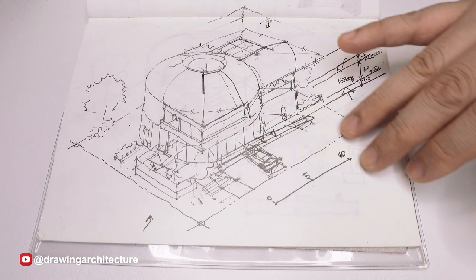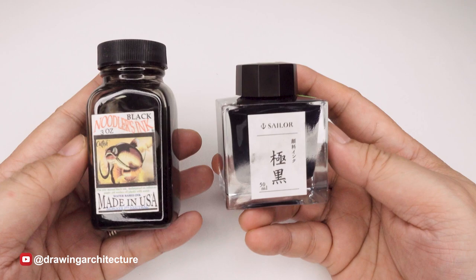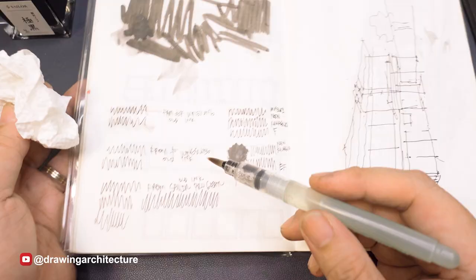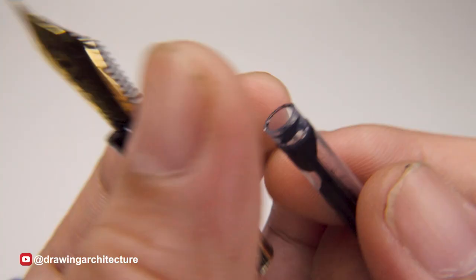Tomoe River paper can accommodate watercolor and is semi-translucent, making it perfect for layering and tracing in design development. Fountain pens require special ink designed to flow smoothly and dry quickly. The ink should be compatible with the fountain pen's ink loading system, and some even have high water resistance, like the Sailor Kiwa-guro black ink that I like to use.